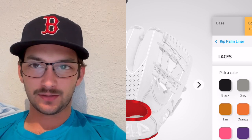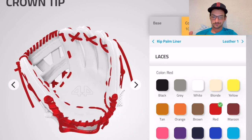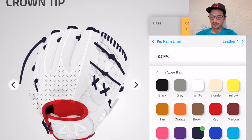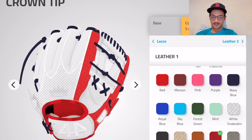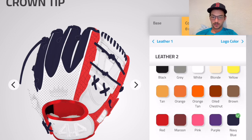With our bench warmers team we're sticking with navy, red, and white — that's kind of our team colors. I don't want to do too much red, so we'll go navy on the laces. The snake skin's looking pretty sweet — get some navy blue in there.